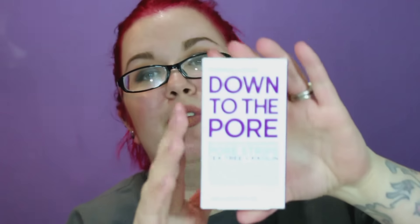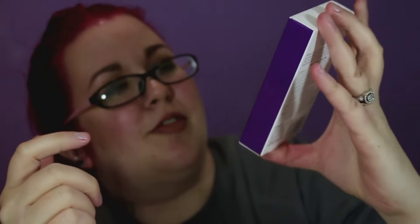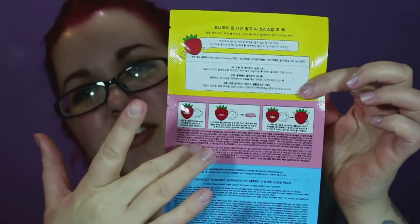Then I ordered from Ulta because I needed more of my nose strips — my pore strips. I love these from Formula 10.0.6; you get six in here, and that's why I like this because most of the other ones you only get five. That's my favorite brand for that stuff. I also wanted to try one of the Tony Moly ones — this is the Strawberry Seeds Three-Step Nose Pack. You get three separate strips: you leave the first one on for 10 to 15 minutes, the second for 10 to 15 minutes, and the last one for five to ten minutes.